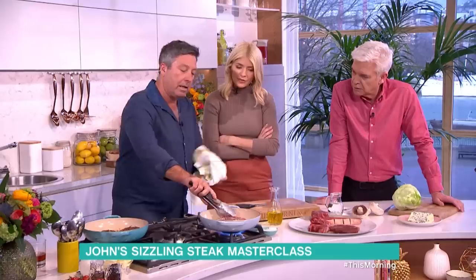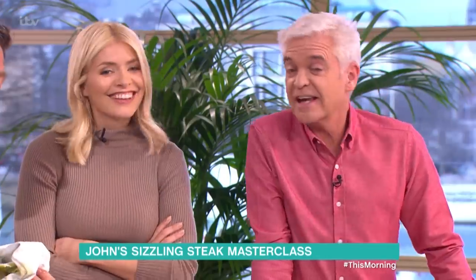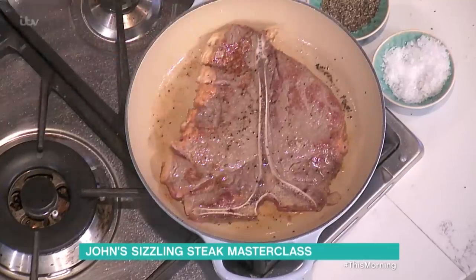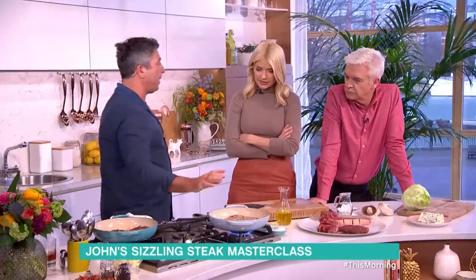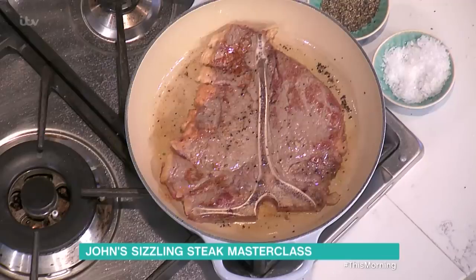So how long do you cook it for? About three minutes for that piece of steak, and then rest it as long as you possibly can. That'll come out medium. I've got you some rare steak here.